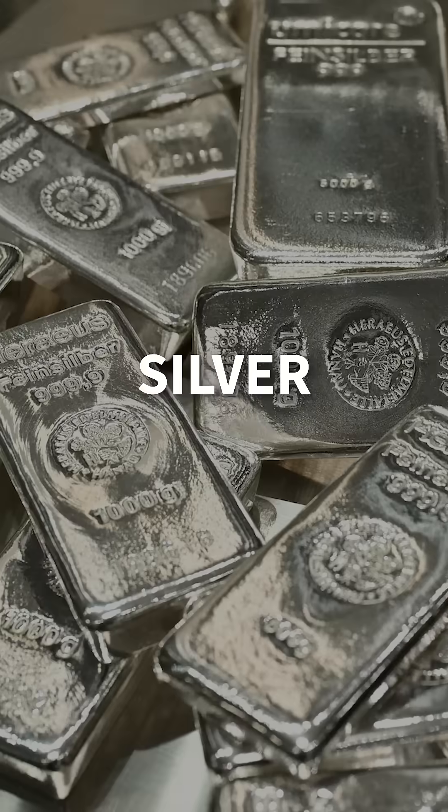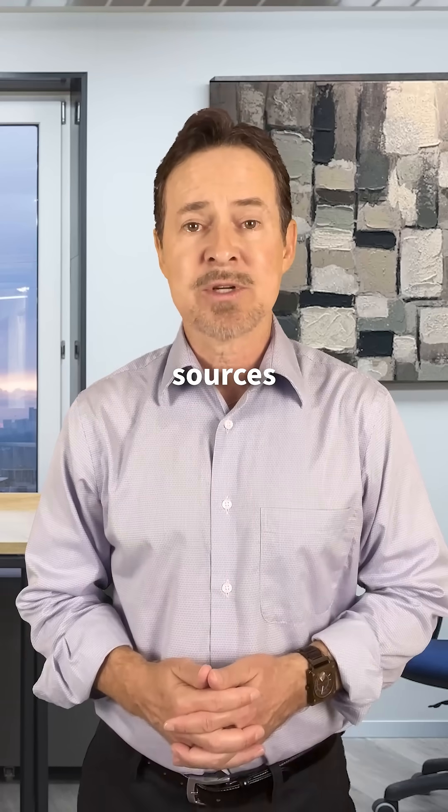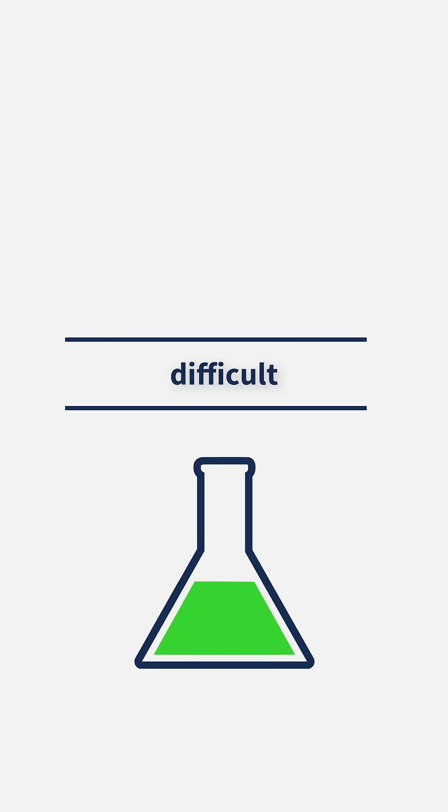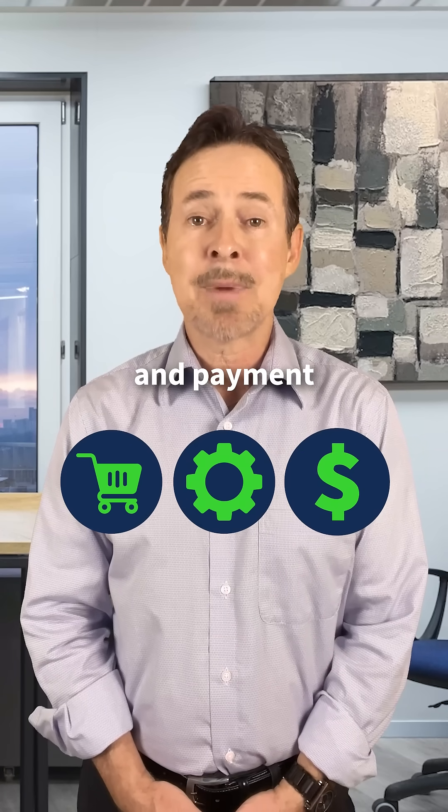Gold, copper, palladium, and silver vary widely between sources. As e-wastes are typically non-homogeneous, they are very difficult to sample accurately for purchasing, processing, and payment.